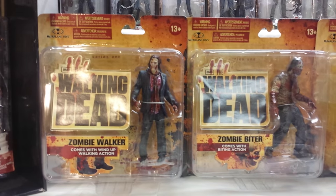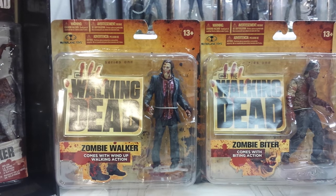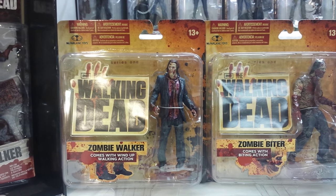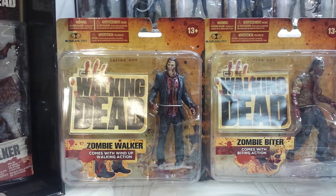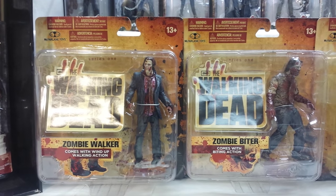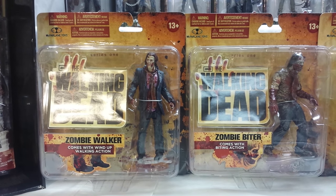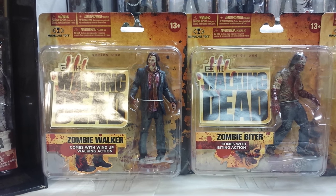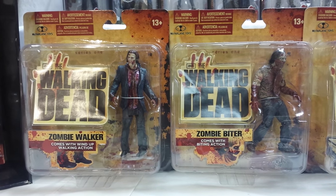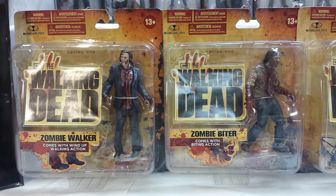Starting with Walking Dead TV Series 1, it all started off with four action figures — two walkers and two hero characters. We have the Zombie Walker and the Zombie Biter. Both of these are hard to find. The Zombie Walker goes for roughly $60 to $70, and the Zombie Biter around $70 to $90 — he's getting a little higher now.